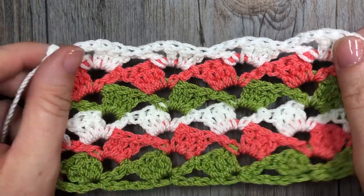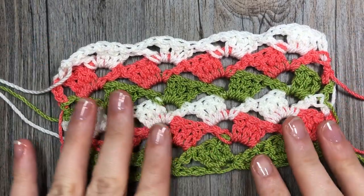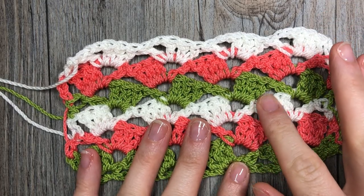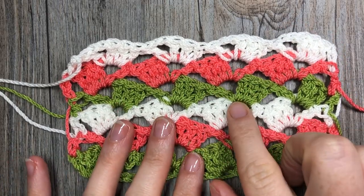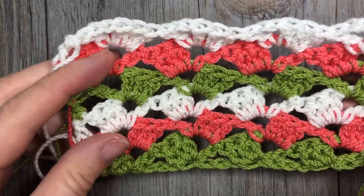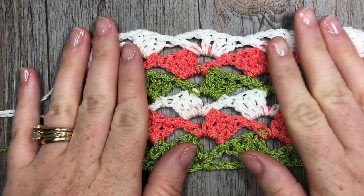This is just a fun variation of the granny stitch, which is typically three groups of three double crochet stitches. This one throws in a chain two along with an extra stray double crochet stitch that gives it a fun wavy look. So this is the stitch we're going to learn how to do today.